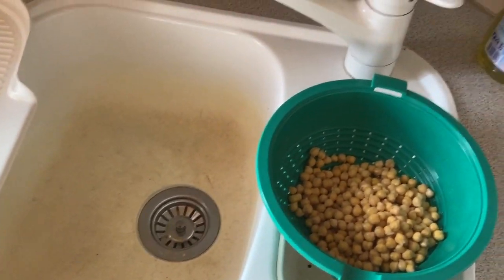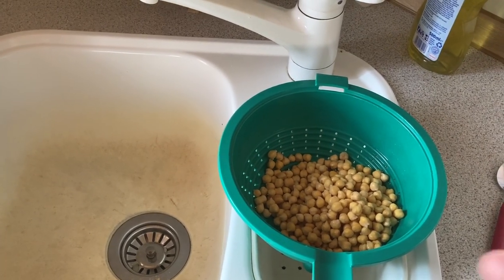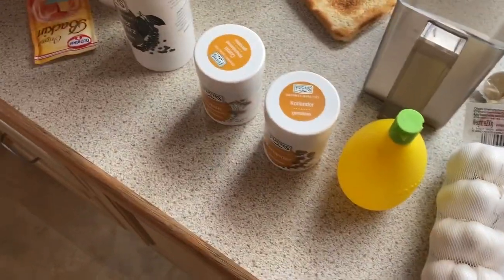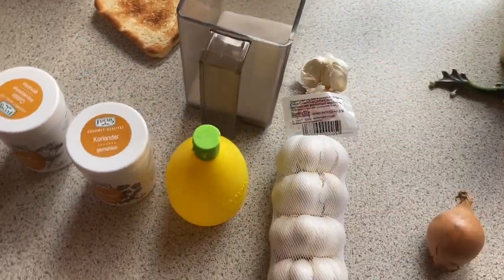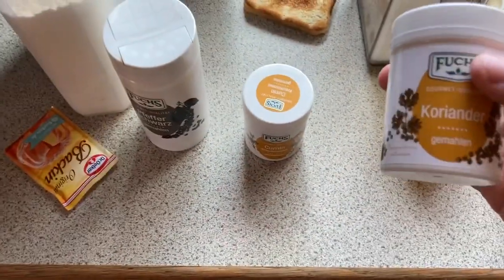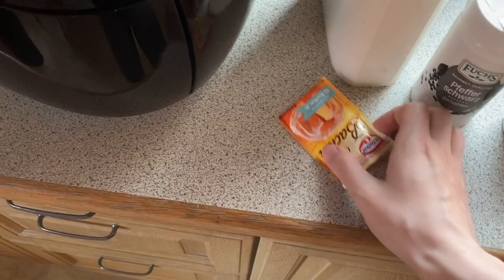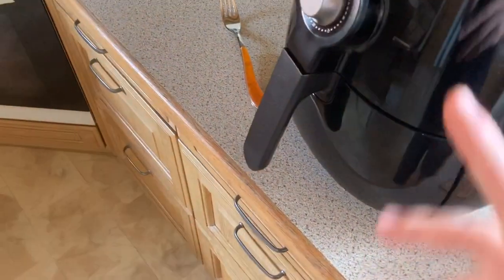This is for one or two persons. I got 160 grams, which is the rest of the chickpeas I still had. For 160 grams, what I use is one small onion, three cloves of garlic, some old toast — I forgot that yesterday, so I just toasted it. Some cilantro, black pepper — you could also use white — baking powder, some flour, and olive oil, because we're going to fry these.